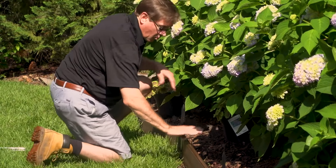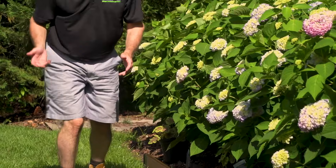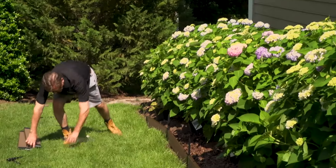We're using our one-inch timbers for this project. They're made out of recycled plastic and wood fibers.